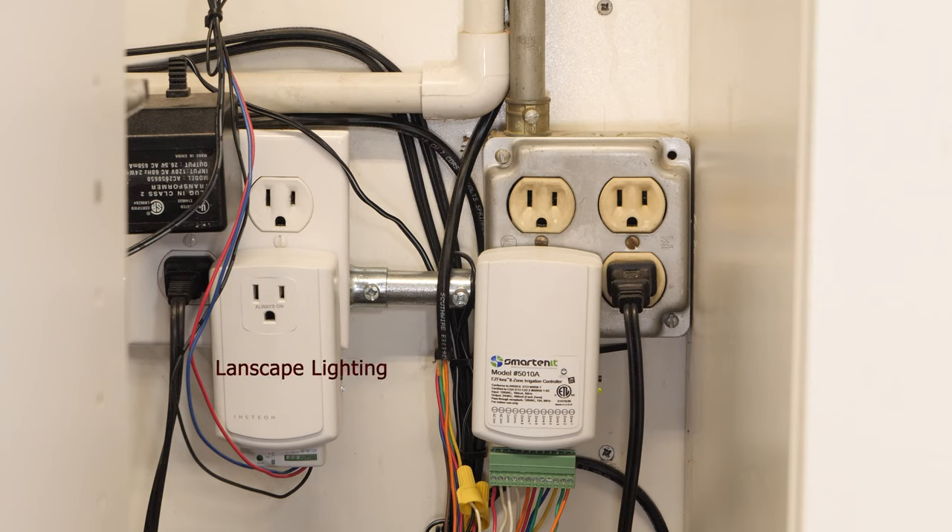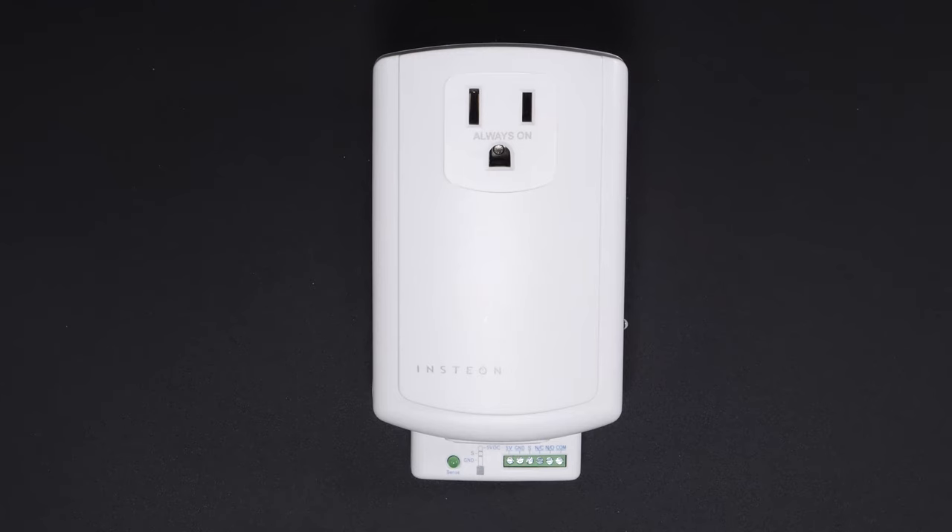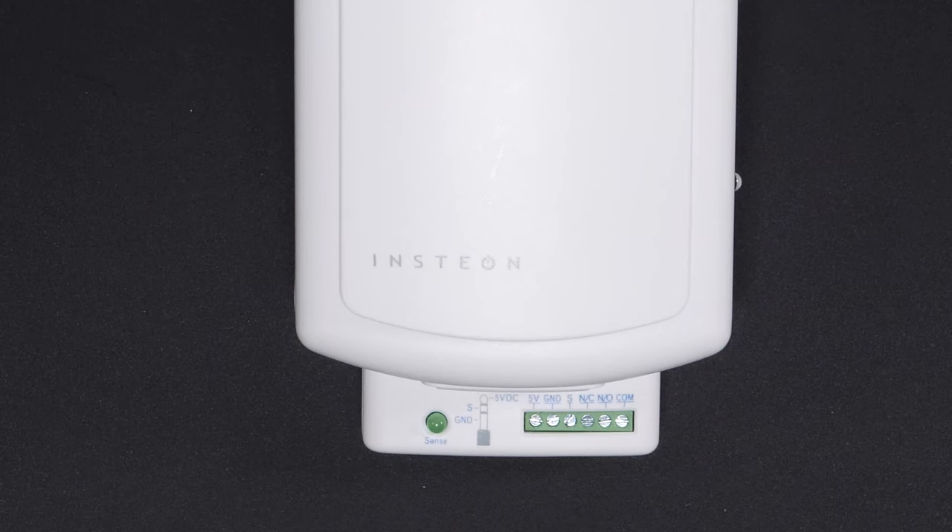Additionally, I use an Insteon 2450 IO-Link, which is kind of a universal device. I use that to turn on my landscape lights. I also use another one for opening and closing the garage door.